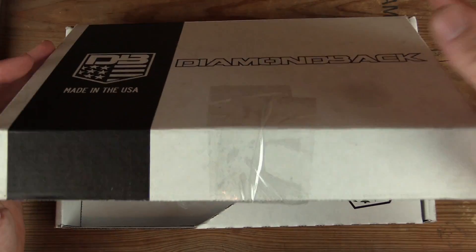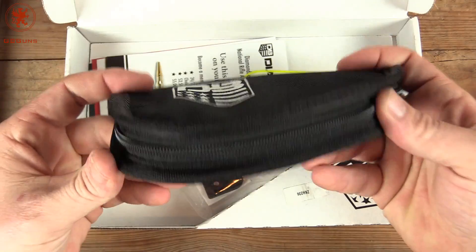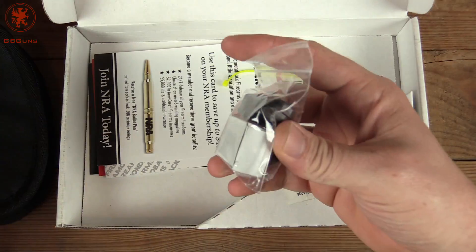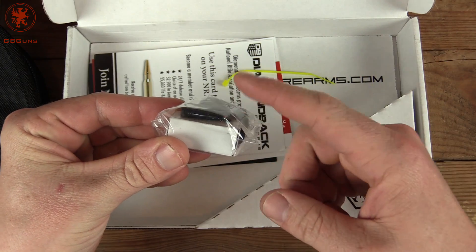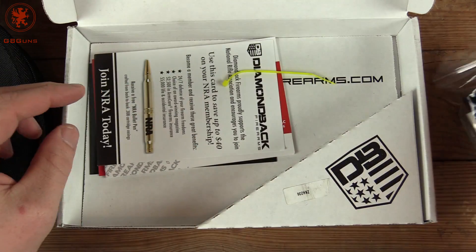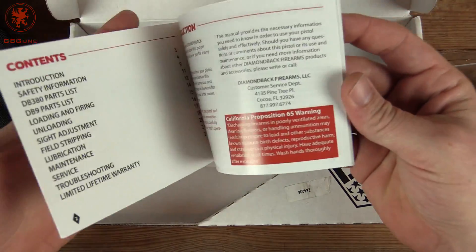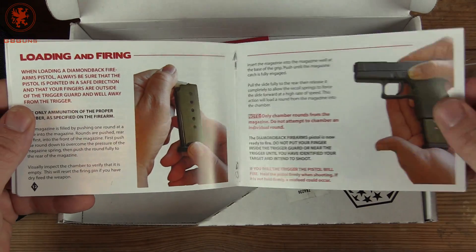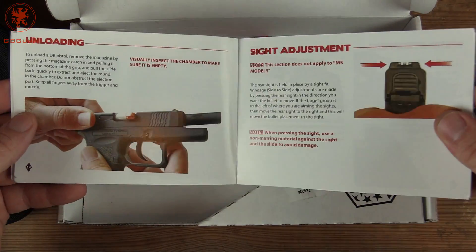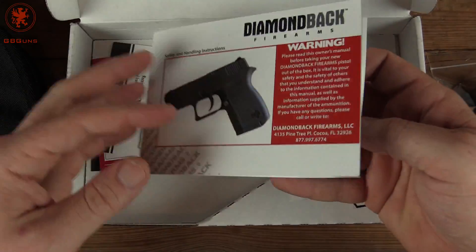Opening our box, the DB380 does come in this nice soft-sided zipper case. You get a trigger lock, and you get the flush magazine plate — which I'm excited to use for something else I'll be showing you later. And our membership card. Here's their manual with nice full-color photos explaining how the whole deal works.